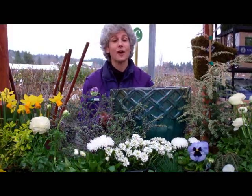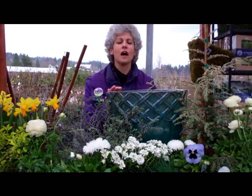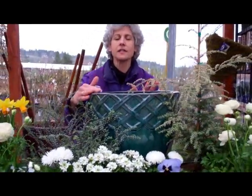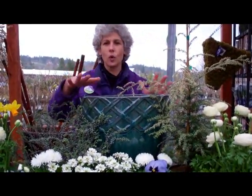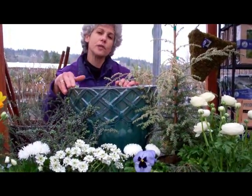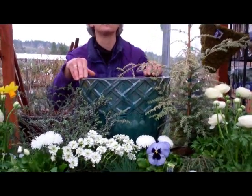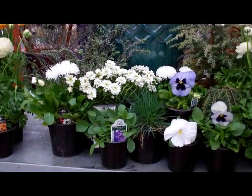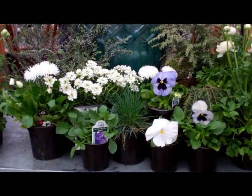If you're looking for a new container, look for colors that you love. We chose this beautiful teal color, and when you pick out a container, you kind of get plants that coordinate or set off that color and make it really pop. So for this bluish container, we picked cool colored plants — a palette of grays and blues and whites just to make it look beautiful.